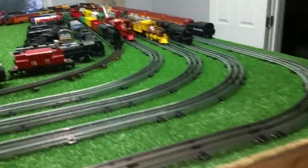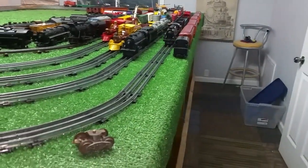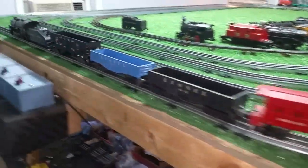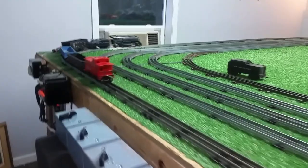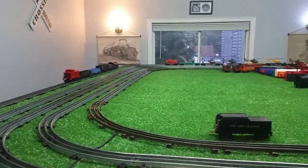Anyway, went looking for a caboose and wound up buying the entire set for less than I was expecting to pay for the caboose alone. Always fun to get a new locomotive, especially when you can get one dirt cheap that runs this well.